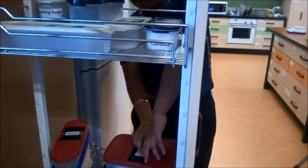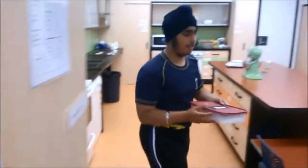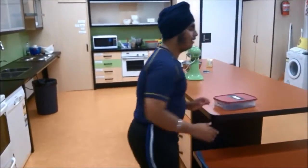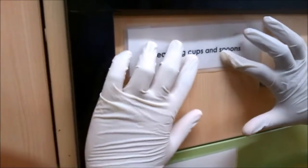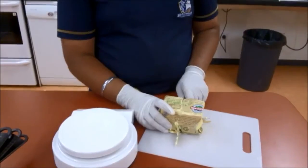Amitaj reads the braille label on the cupboard and opens it to find what he needs. He carries the sugar over to the bench. Amitaj reads another braille label and finds measuring spoons in the drawer.